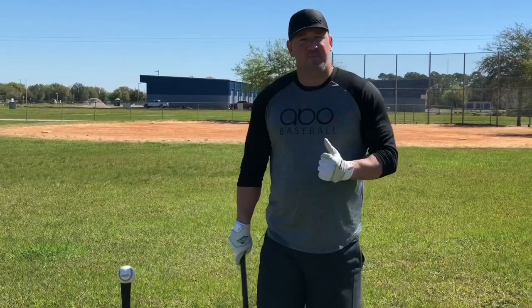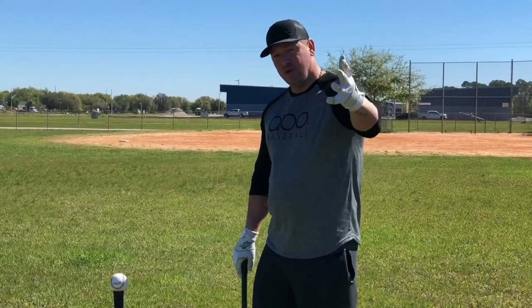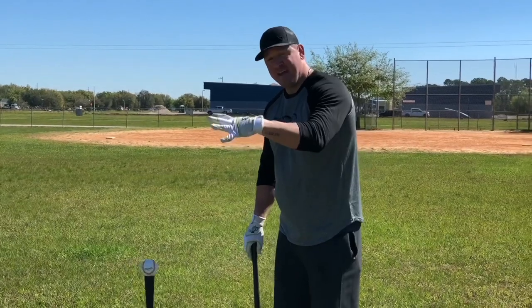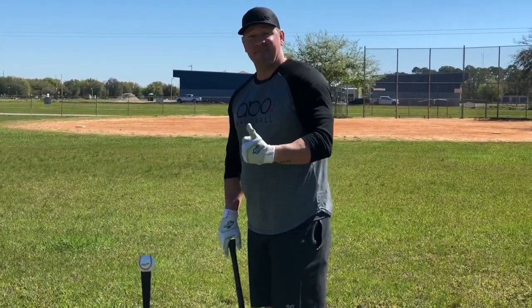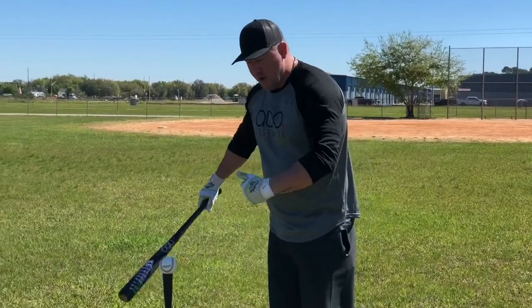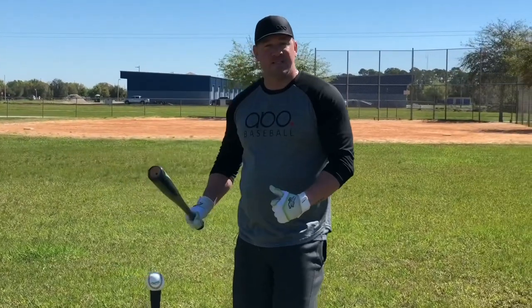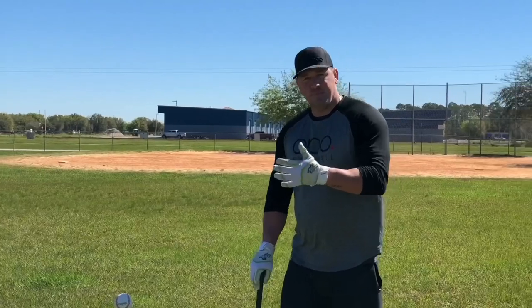What do I mean by plate discipline? Plate discipline just means that you are able to see the pitch early, recognize it — that's pitch recognition — and then decide whether you are going to swing or not. If it is a ball, you have to have that plate discipline to know that it is a ball, meaning you know where your plate is and where the ball is in reference to that plate. Is it in the strike zone? Is it out of the strike zone? That is plate discipline.